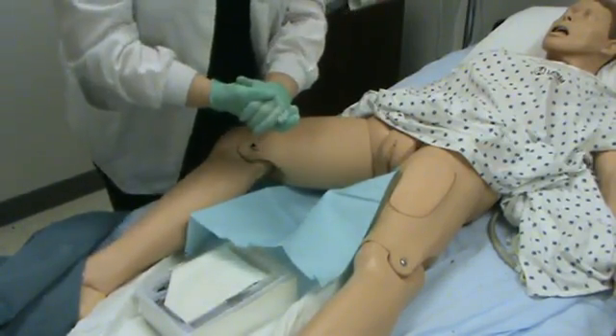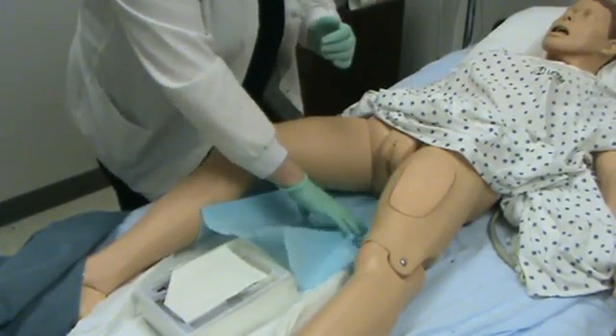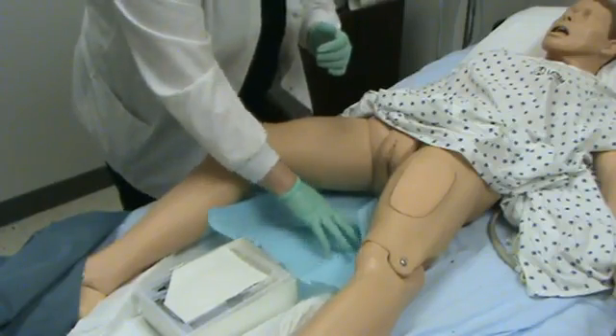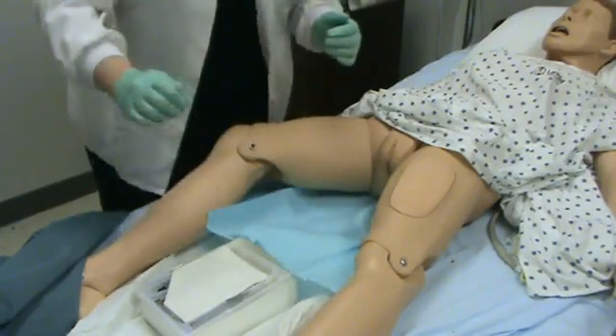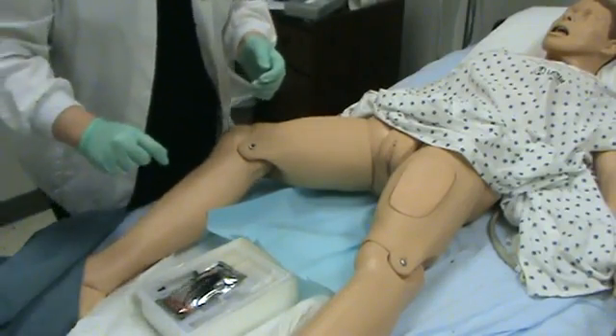Now that my hands have my sterile gloves on, I can take and position the sterile drape here as best I can without contaminating my hands. This is a fenestrated drape — we do not use that so I am going to throw that into the garbage can.